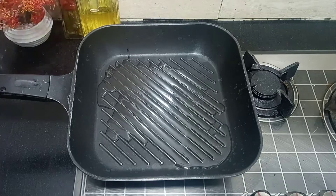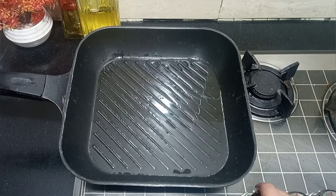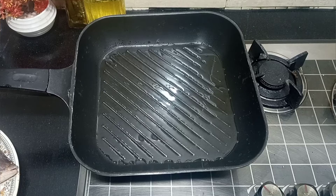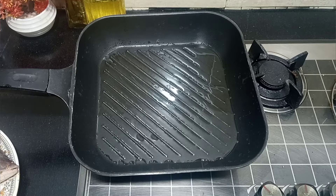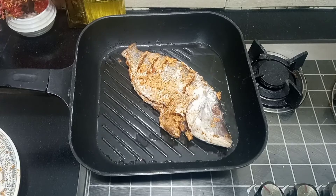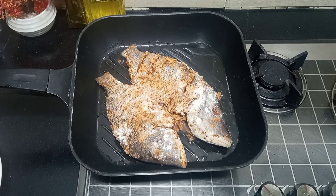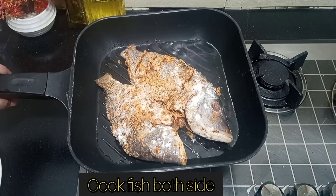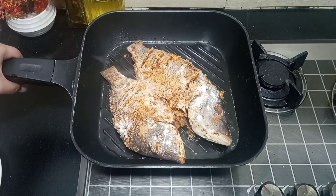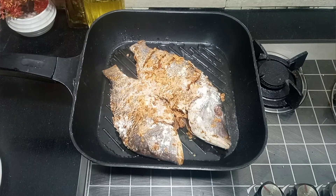These are all the grill marks — it will get a nice color from the grill marks. Let the pan get hot, then put a little grease in the pan and grill the fish. I will place the fish on the pan. First, I will keep the flame high so that it will get a good color, then I will reduce the flame so that the fish cooks through.